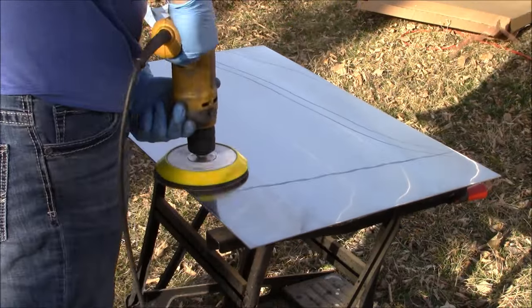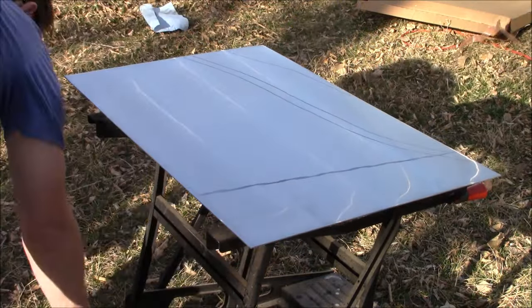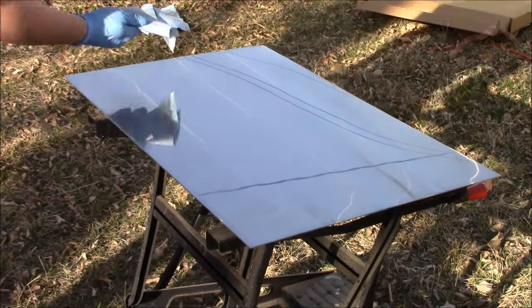Just like our previous steps, I'm now going to take some more isopropyl alcohol to do a quick wipe of this stainless steel sheet.